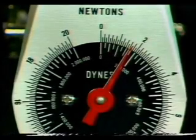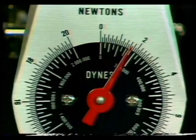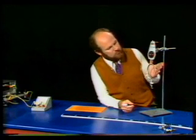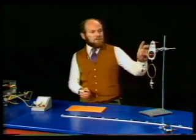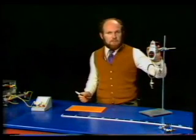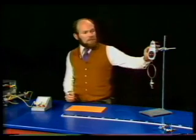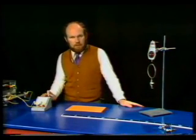This balance is not of the same kind of quality as the electrical meters, and if we weighed this retort ring half a dozen times, we'd probably get half a dozen different readings. So the level of certainty with which we can use an instrument like this is very much less than the level of certainty that we can have for an electrical meter.